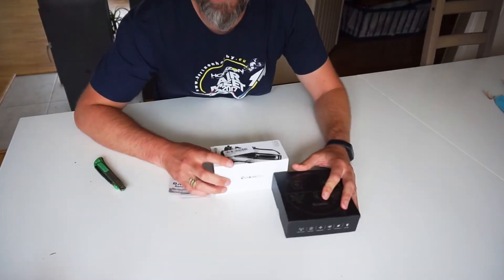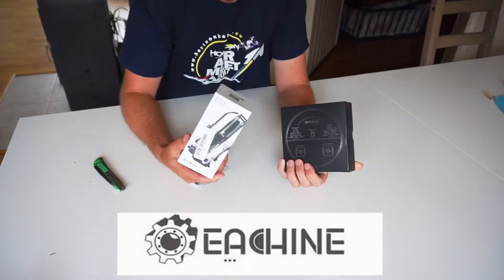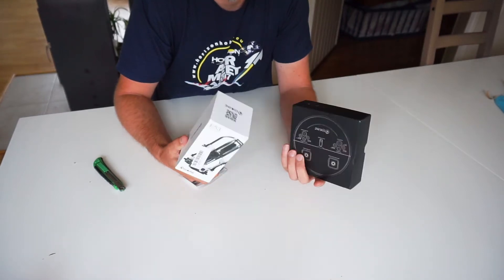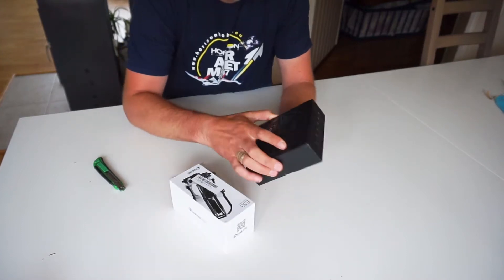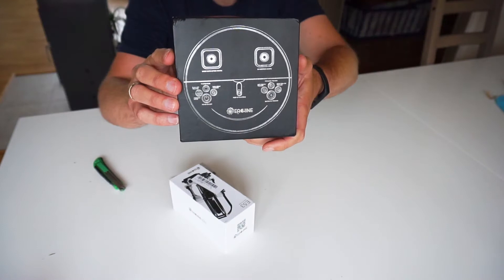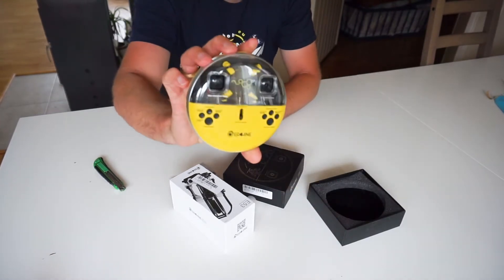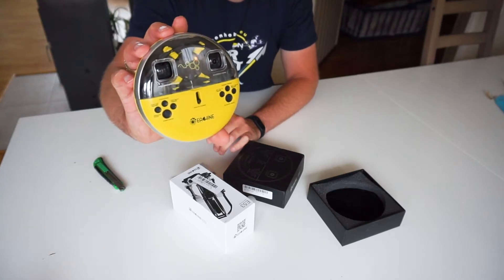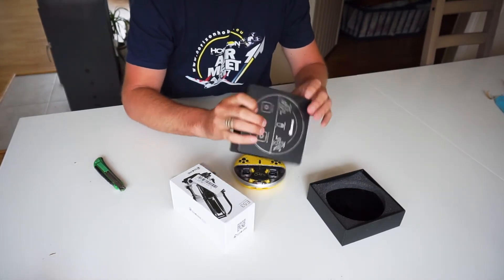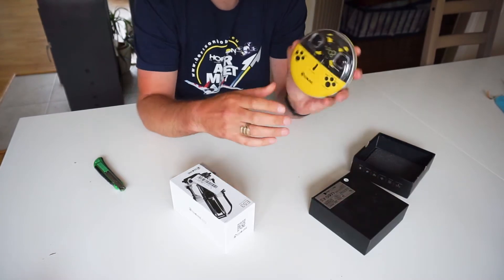Hey guys, I thought I should make another unboxing video of a couple of quads I got from Banggood, and I thought I should just mix it up and try a different angle on these unboxings just to make it quick. So one of them is this one, which is the E-Sheen E60, which is an all-in-one remote with everything in one box. Looks like a micro drone, and apparently it has a camera as well. It's going to be interesting to see what kind of specs this one has.